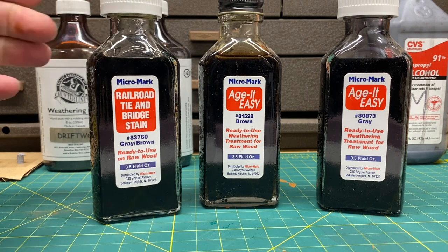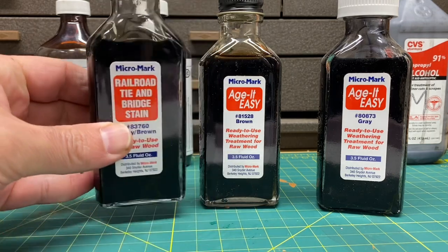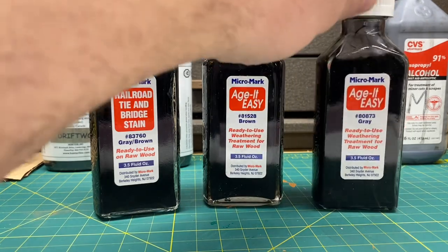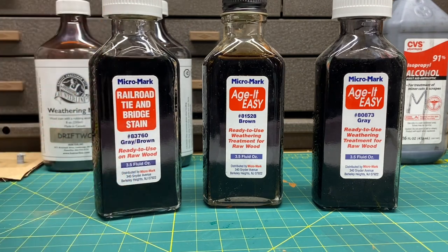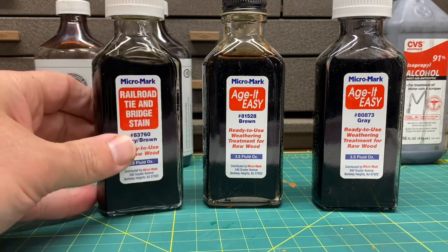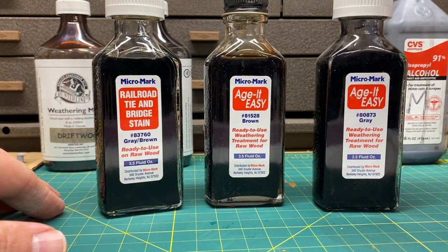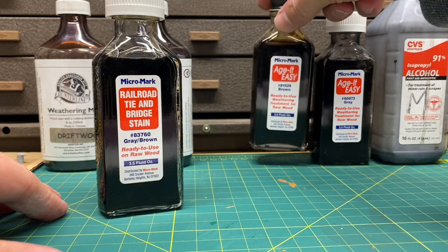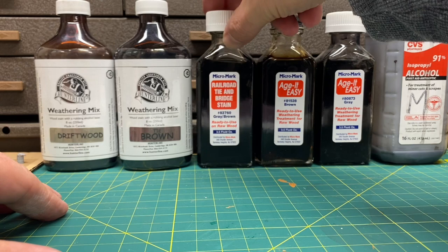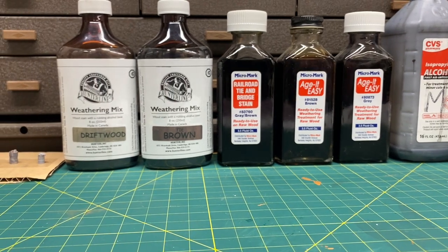The next one I want to show you is the Micro Mark version. These are pretty good too — I use them when I make my homemade railroad ties. They have a nice brown and a gray as well. You can mix them, use just one, or use as many as you want. I'm not sure of the current prices but I believe they're still available from Micro Mark.